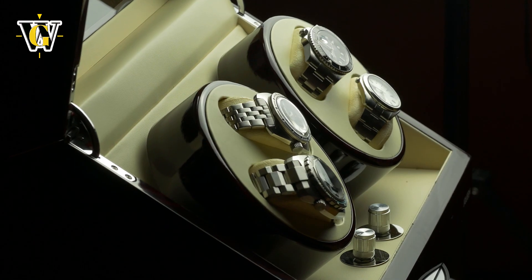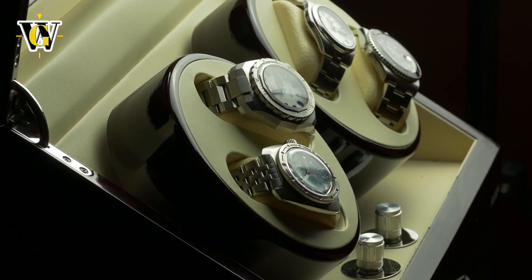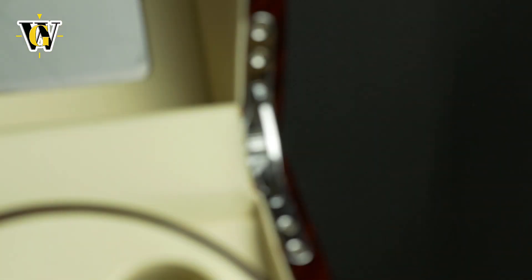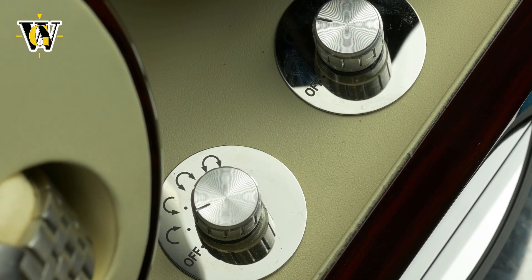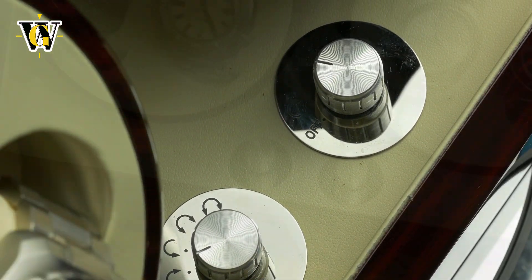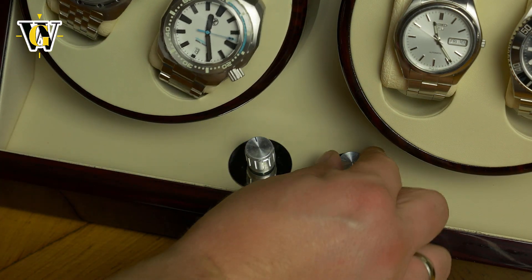For that money you get a huge package done in wood — ebony in this case with a dark red color. The product looks and feels premium with massive hinges for the lid and machined switches for the winder modes. The clicks between modes are very solid, almost mechanical in feel.